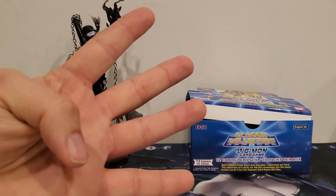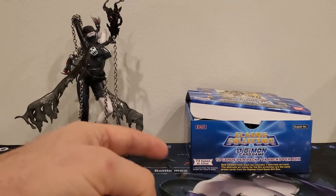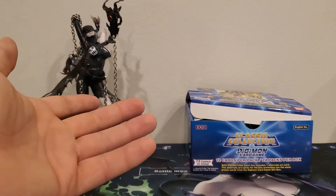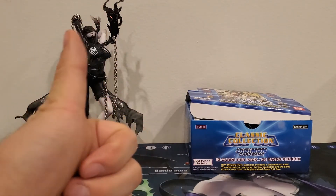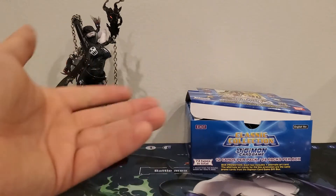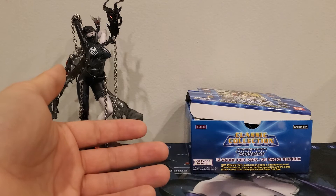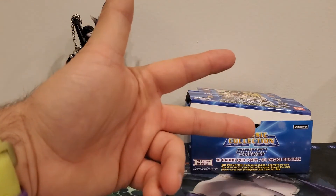With that, the first four packs are down and we still have twenty packs left. If you're enjoying the series, comment down below and let me know. If you enjoyed the video, give it a thumbs up, and if you haven't subscribed, it really does help. Until then, I'll see you next time!